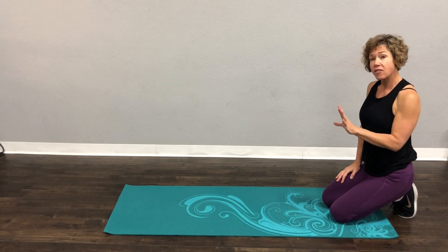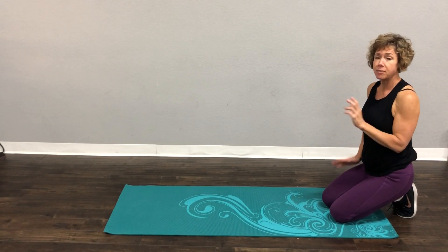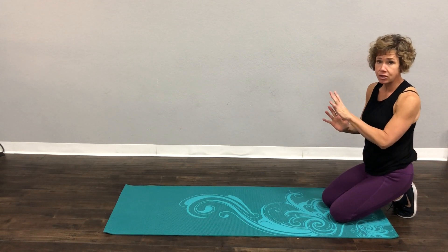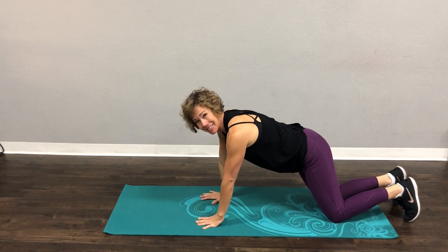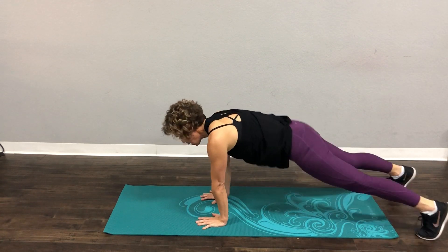We're going to do a plank high-five. Now if you have a friend you're working out with, this is amazing because you guys can actually touch hands and high-five each other. If you don't, we're starting in perfect plank position. Hands under your shoulders. Come on up.